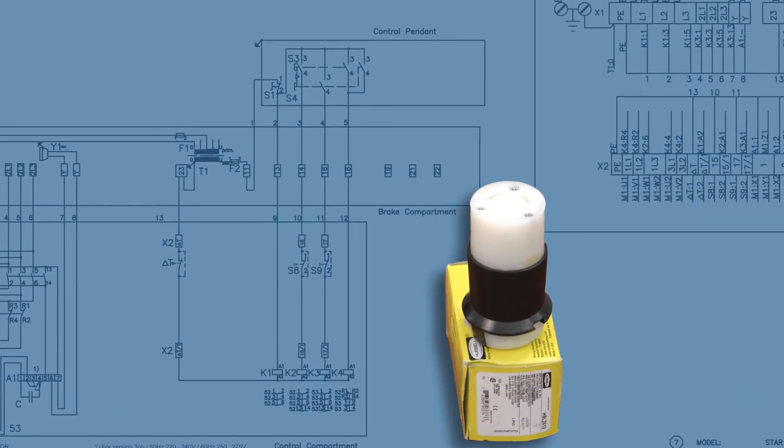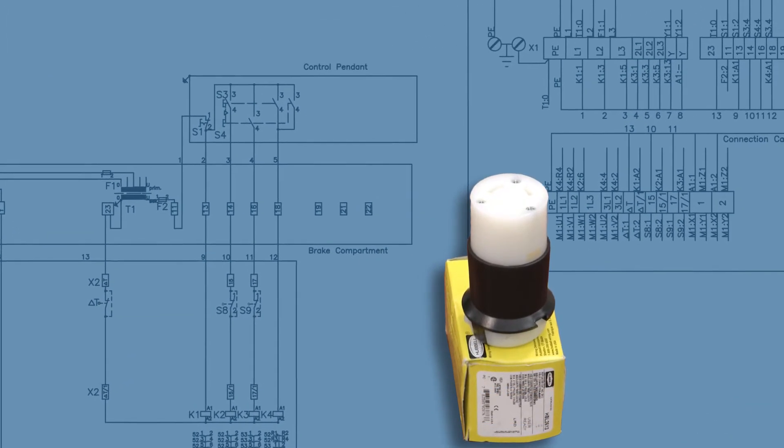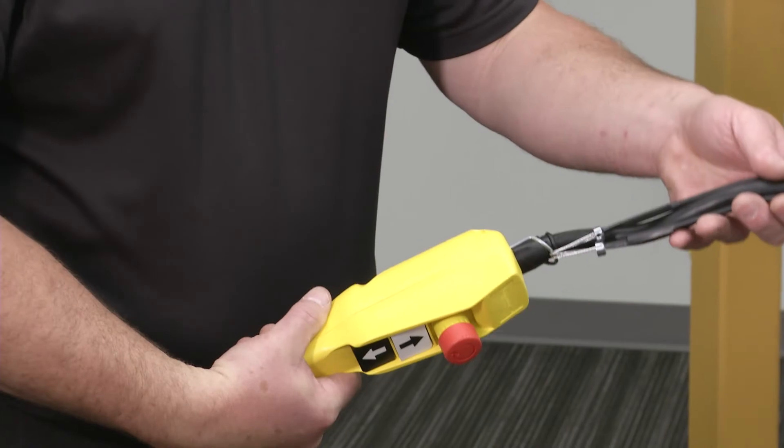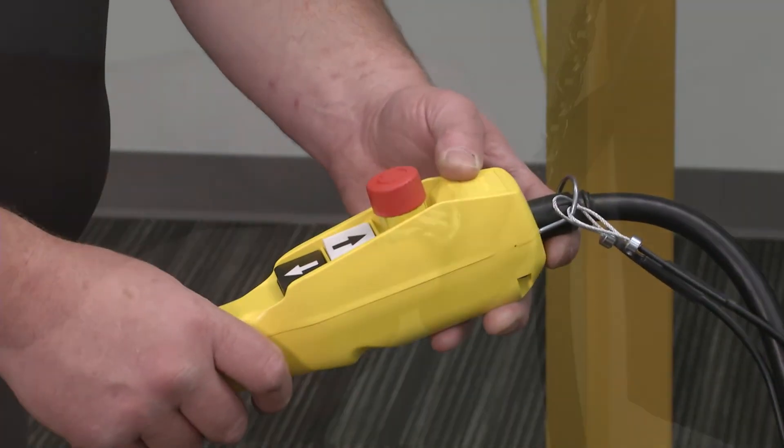Now, terminate the quick power connector to the hoist power cable if not already done. Look over the control pendant, cable condition, pendant case, and button operation.